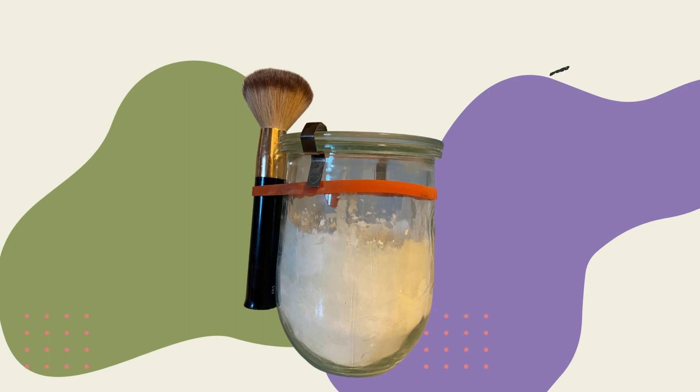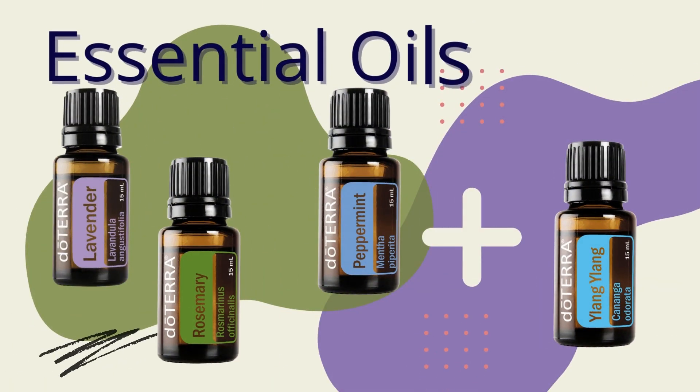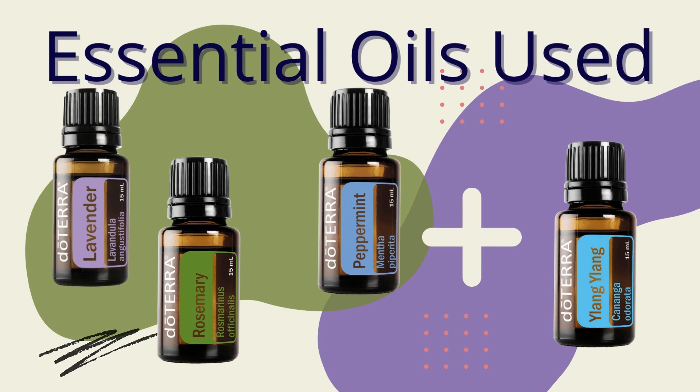Changes I made to this recipe: I added 2 drops of ylang-ylang. I also didn't use a food processor — I didn't need the cocoa for darker hair, and the arrowroot powder is very fine so the oils mix well without that added step. I'll put the link in the description for this recipe. Let me know in the comments if you limit your shampoos and use a dry shampoo in between — let us know what works for you.